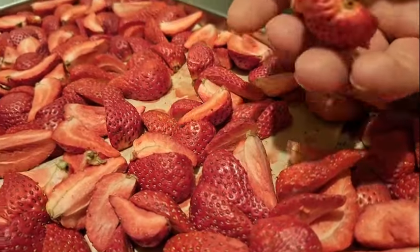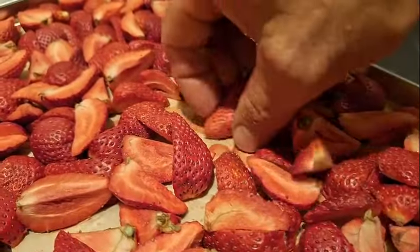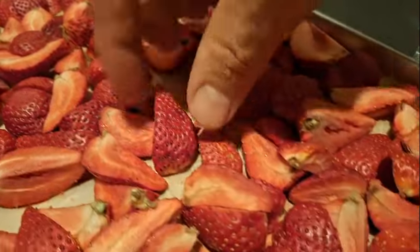Here's the tray of just strawberries. They're really light and they break — I'm pretty sure these are totally dry. I think those grapes are not dry yet. The strawberries don't bend, they just break.